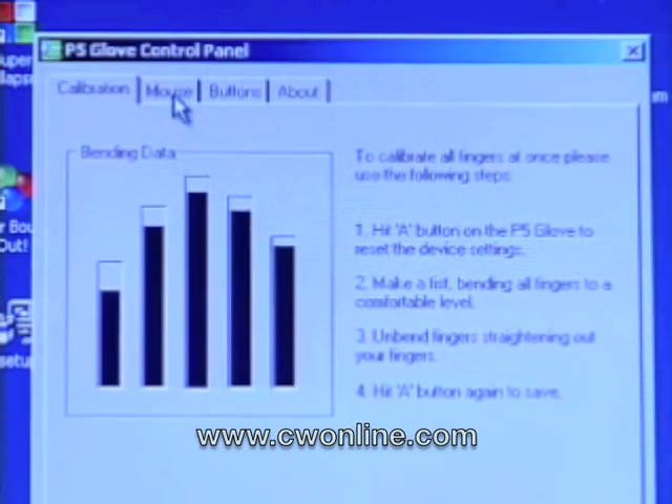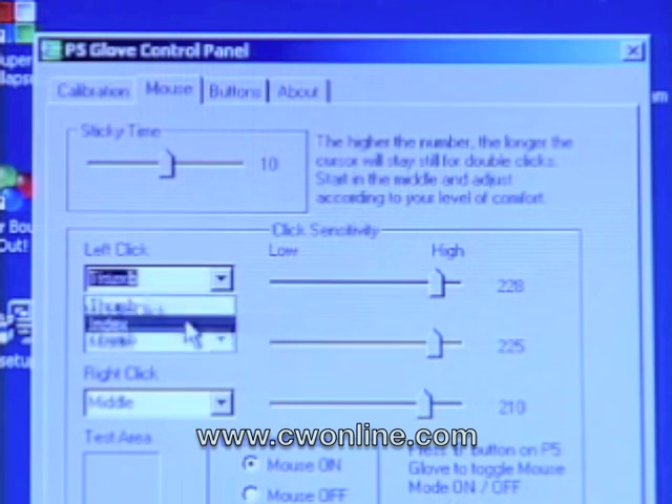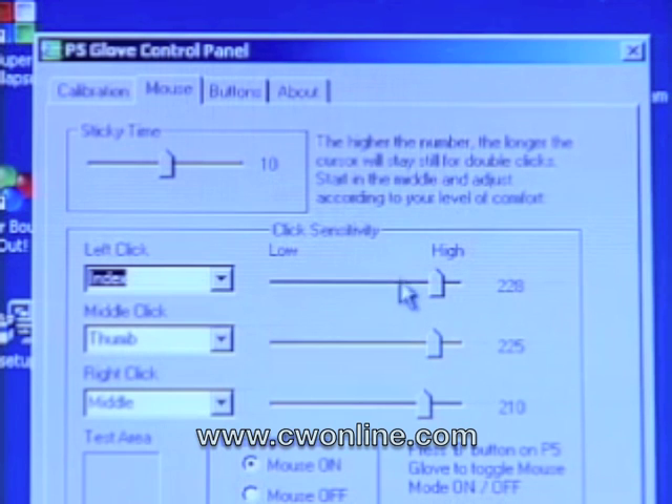Open the mouse click tablet to adjust the desired sensitivity, as well as mapping your finger to clicks. You can set the right click to be any finger, and adjust the sensitivity of each finger individually. Just click on the slide bar and you're good to go.